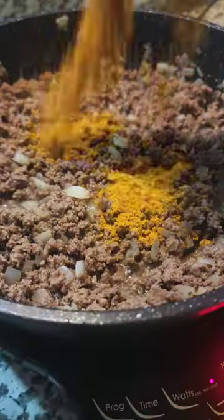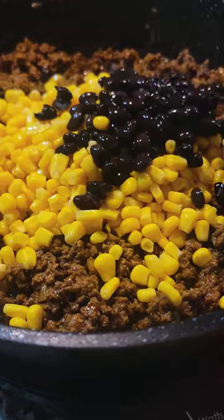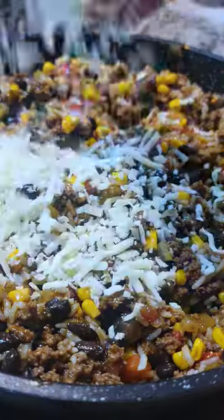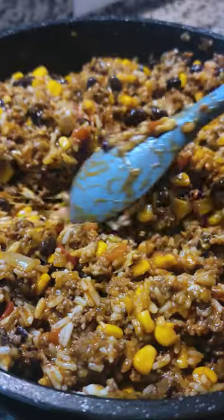These jack-o'-lantern stuffed peppers made with Rotel are so delicious. We're going to brown some ground beef with onion, add some taco seasoning, corn, black beans, a can of Rotel. Then we're going to add some rice, cheese, and a little bit of hot sauce if you want to kick it up a notch.